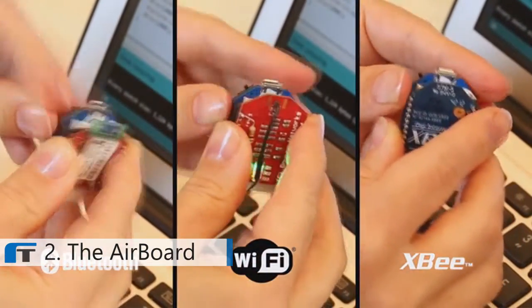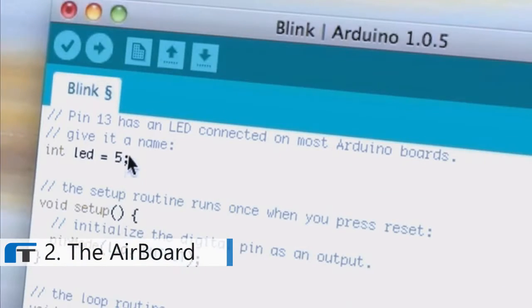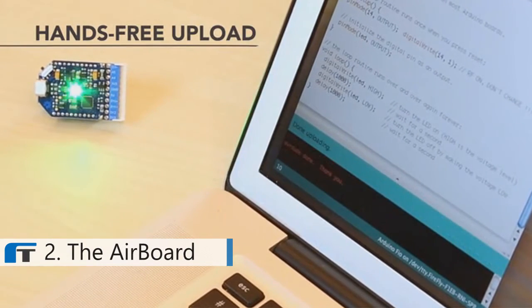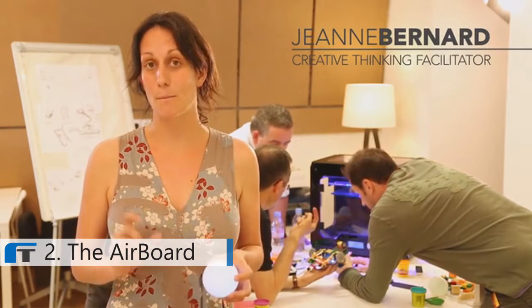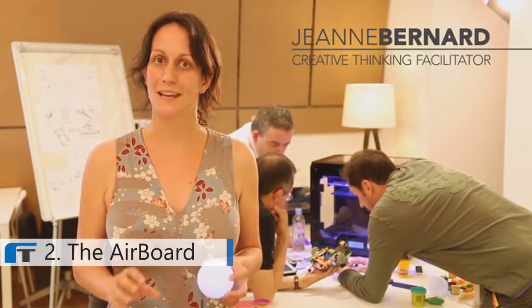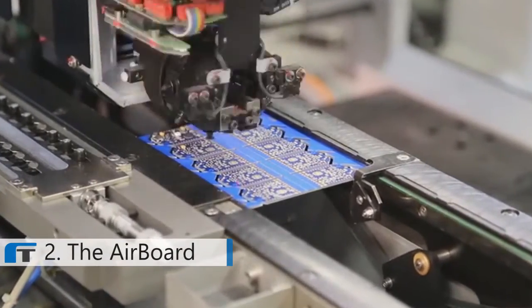The best thing is that it allows over-the-air programming of your regular Arduino sketches in all three modes — no need for a reset button. The AirBoard is a great tool for creativity workshops. It allows you to build many interactions in really short time and to build your ideas quickly. After many prototypes and two years of user testing, the AirBoard is now ready for production.